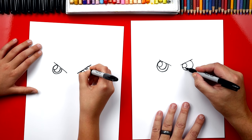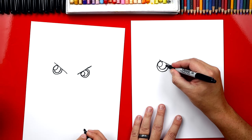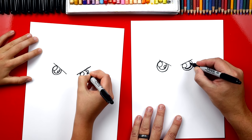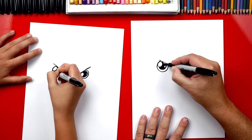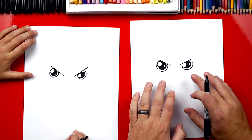And then we're gonna do the same thing over here. Now let's draw smaller circles on the right side. We're gonna draw little circles over here on the right. Now let's color in his pupils but leave everything else white. All right, we're finished drawing his eyes.